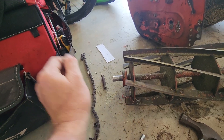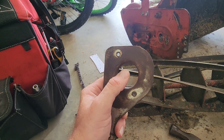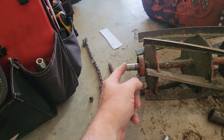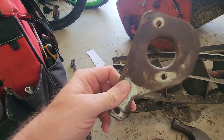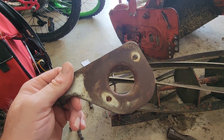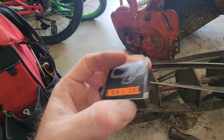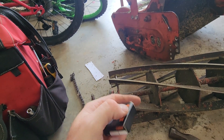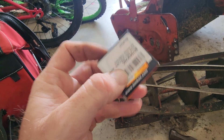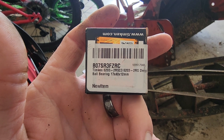I used the steering wheel puller again, using the two bolts, and pushed on the middle spindle — or whatever you call it — and it pulled these with the bearings right off. Hammered the bearings out. I'm going to put in new ones. The part number is Timken 6203-2RSC3 — got these off Amazon.